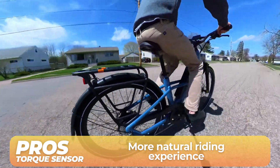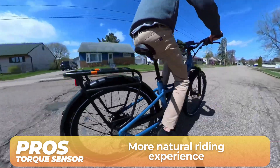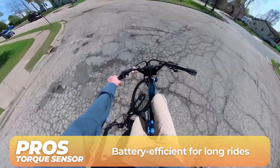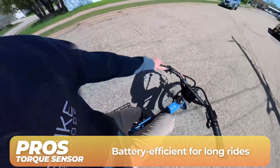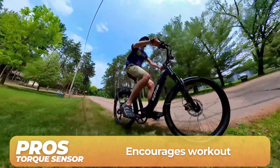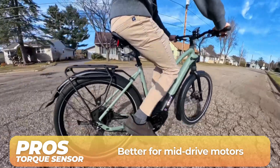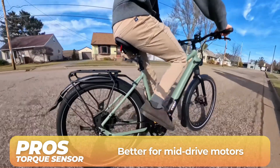Now for some advantages to torque sensors. Torque sensors offer a natural pedaling feel because the motor works in parallel with the effort you push into the pedals. They are more battery efficient because they only give you as much motor power as you need, compared to cadence sensors which provide consistent motor support. If you enjoy a traditional biking experience or want a bit more exercise, torque sensors are great because they require genuine pedal effort to engage the motor. A torque sensor can make it feel like you're riding a regular bike but with bionic legs, especially paired with a mid-drive motor.